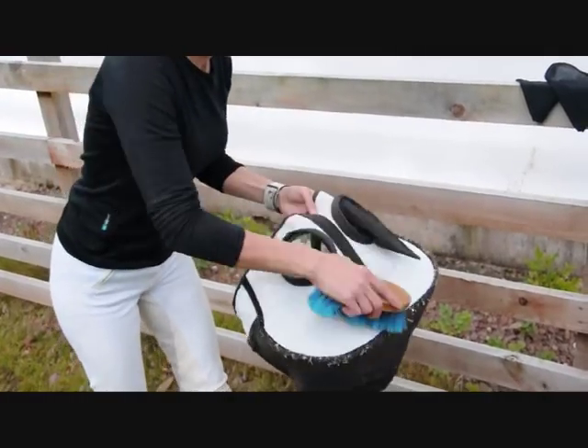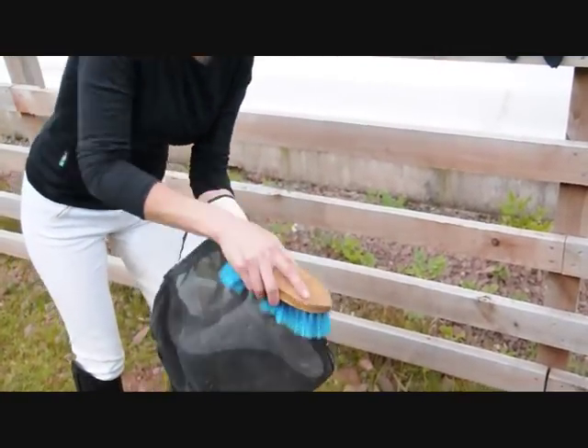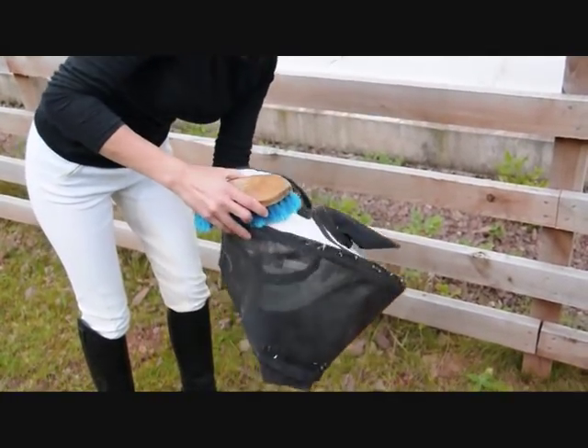You can use a stiff dandy brush to help remove caked on mud or debris. Be sure to keep any exposed velcro clean to extend its working life.